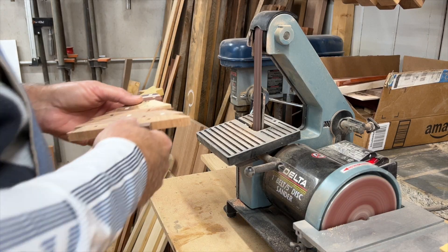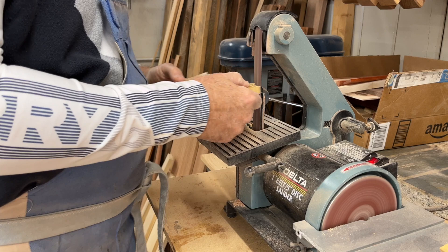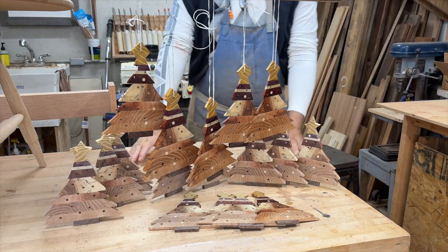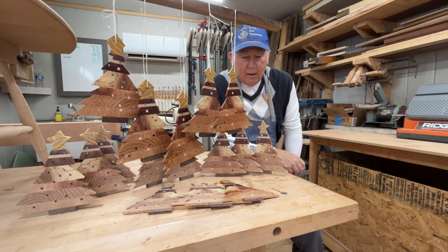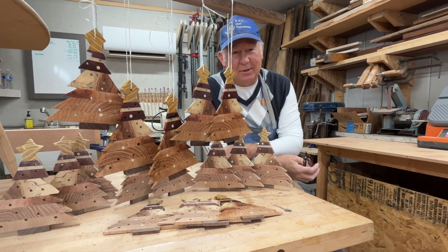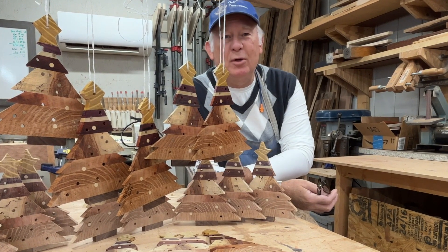Let's have a quick look. There you go — that completes our DIY homemade scrap wood Christmas tree decorations. I hope you enjoyed this project and have fun making your Christmas ornaments this year. Merry Christmas to all and a Happy New Year for 2023!